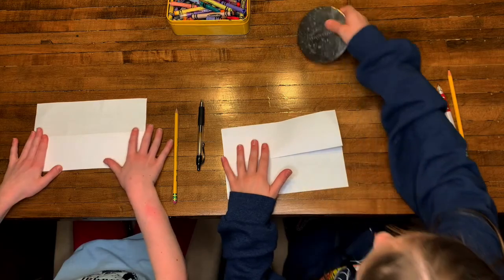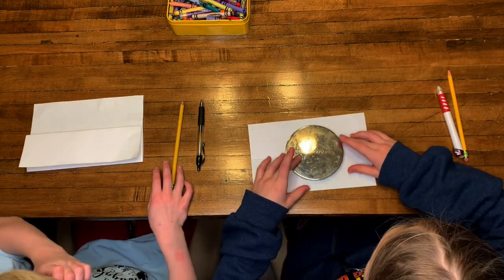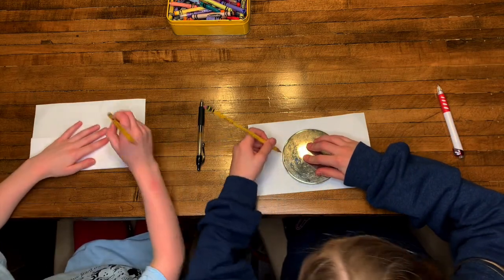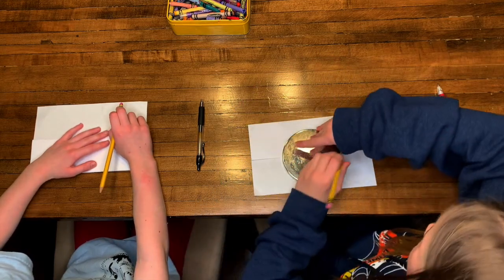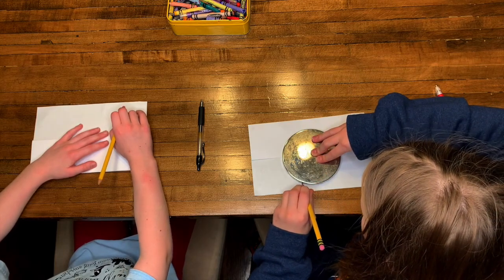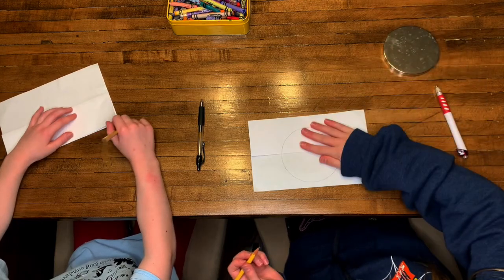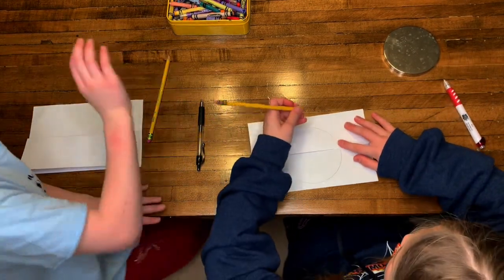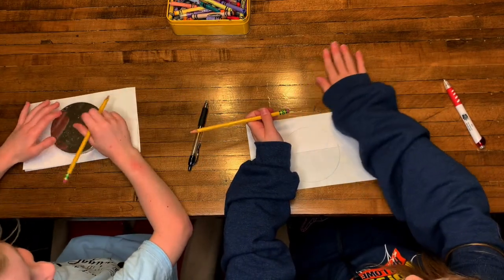Now I am going to grab a circle shape thing. I have a candle lid and I am going to trace a circle with my pencil around that. This is going to be our ornament shape. Now we have our circle shape. Now I'm going to erase the part right up there.